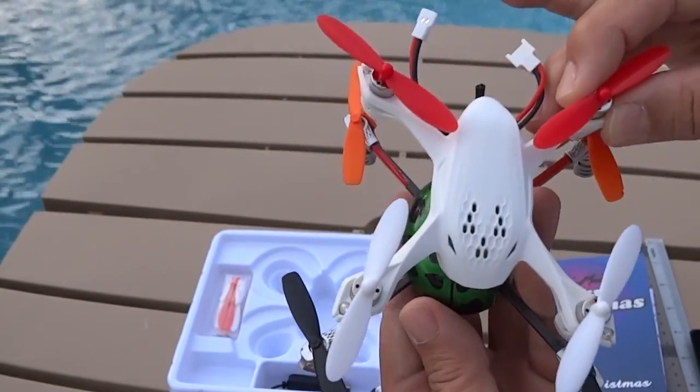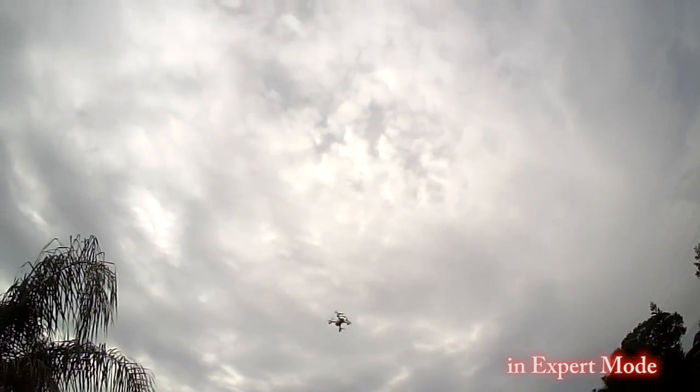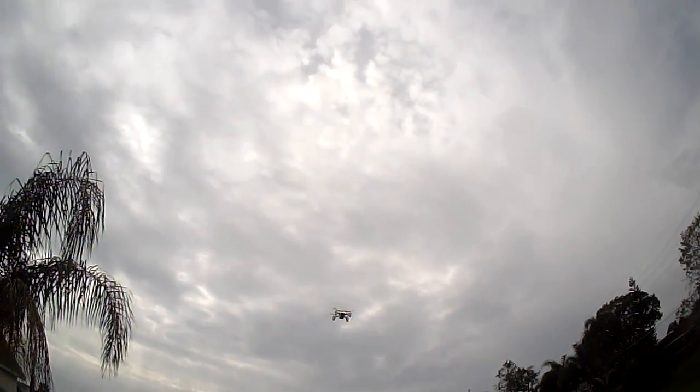Video is recorded into a microSD card at 720x480 resolution. We tested the stock video range and it was just under 300 feet, 90 metres, before we lost video signal.